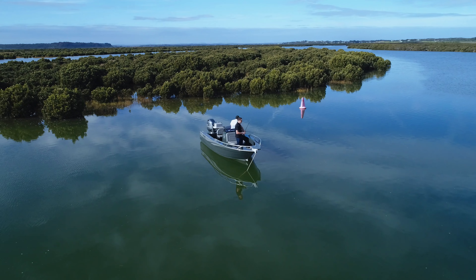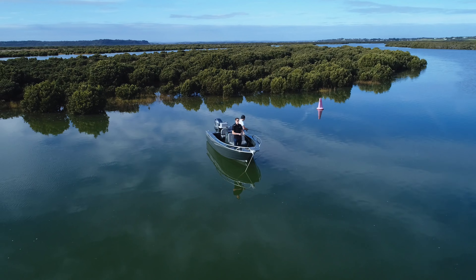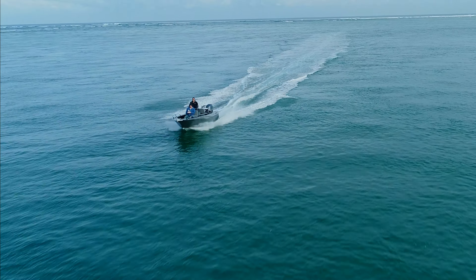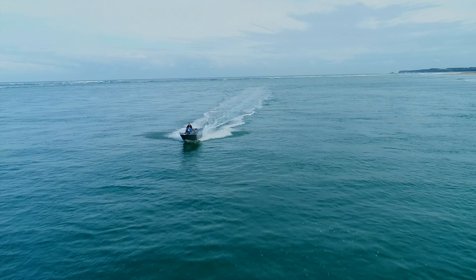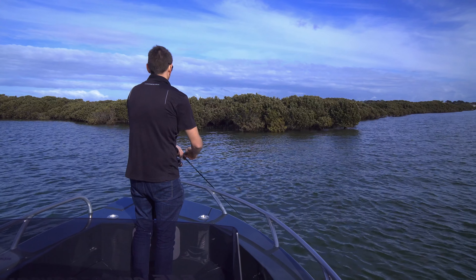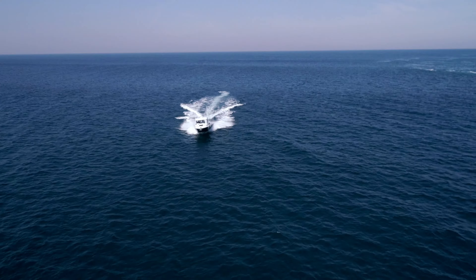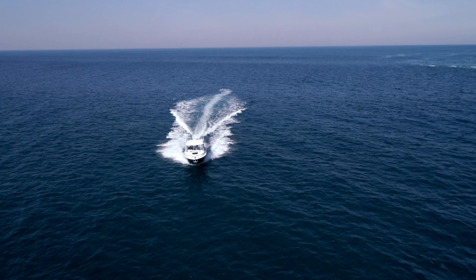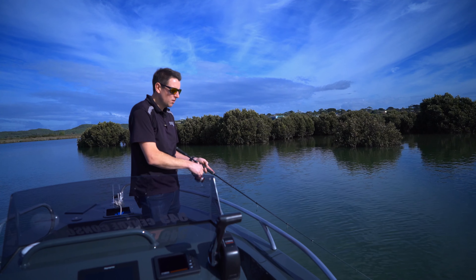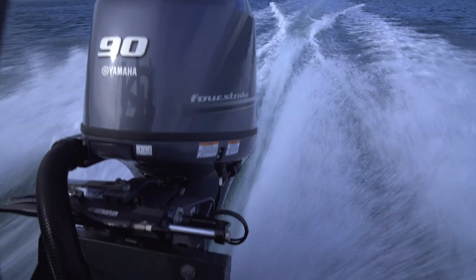I'm out here today with Xtreme's 545 console. It's obviously known that Xtreme build boats up to a bit over 11 metres, but this little 545 nicknamed the puddle jumper has plenty of space and great fishability. You'll see with Xtreme their design is very much scaled from their bigger boats right down to their smaller boats, so you're getting all the benefits, design, and detail of the larger boats in these smaller series.